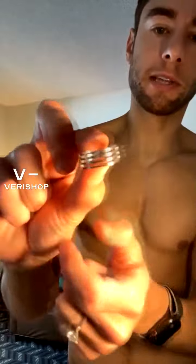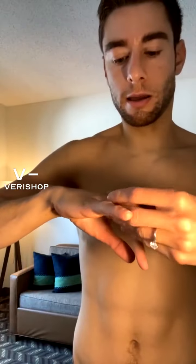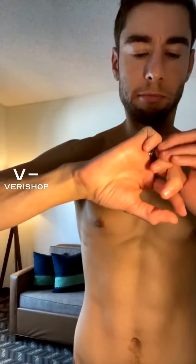It fits on my ring finger because I got this in a size seven. I have very skinny fingers, even though they're a little beat up from cleaning and stuff. Get the size that's appropriate for the finger you want to wear it on.